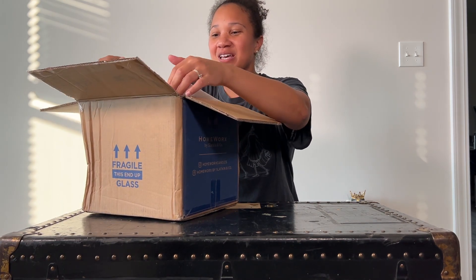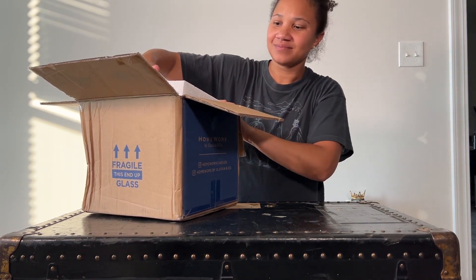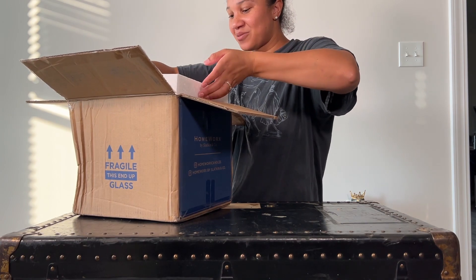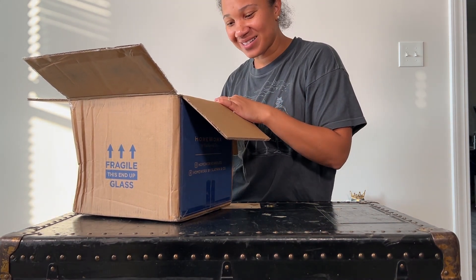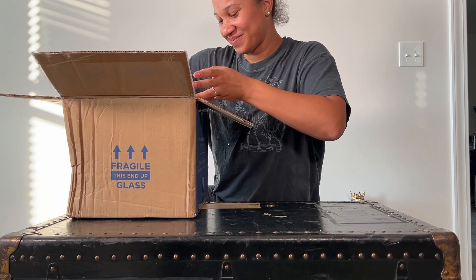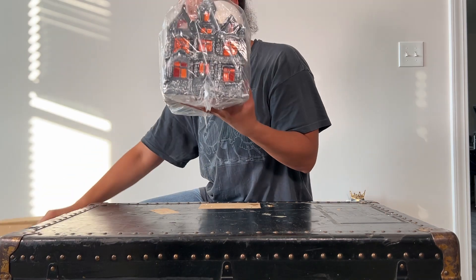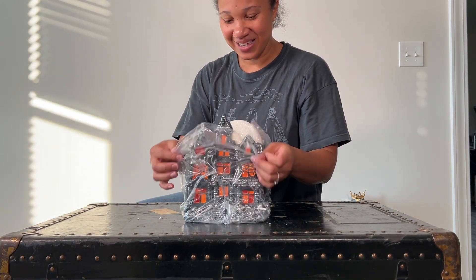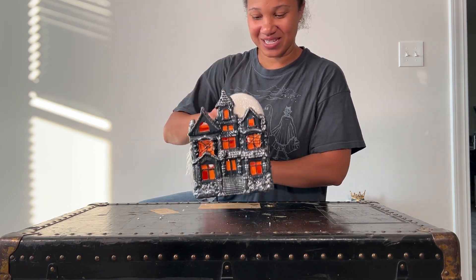They are both luminaries, but we don't know which one this is. Oh my gosh, you guys, this is wild. Okay, it is the Little Halloween Haunted House Luminary.